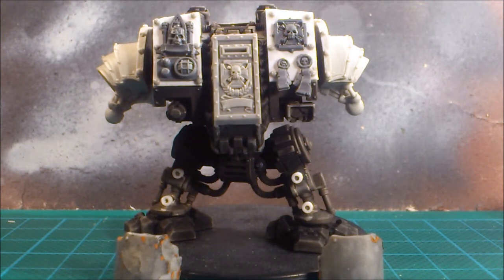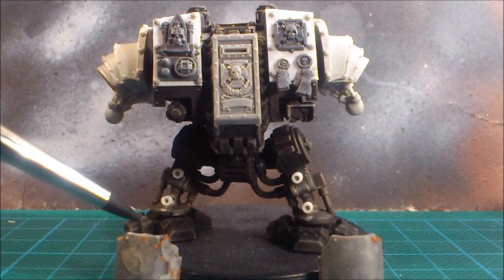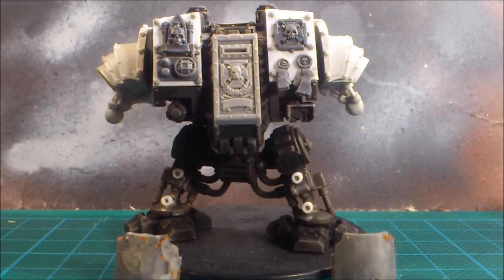I also mounted these — they're not actually glued on yet. I'm thinking of magnetizing them to have some options on the weapons. These are Walker weapon mounts from Puppets War, and they're actually made to fit a dreadnought. They have this stepped shoulder pad design that will go well with the rest of my 30k army.